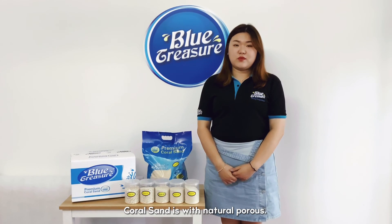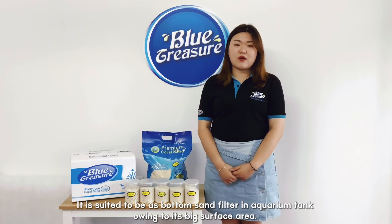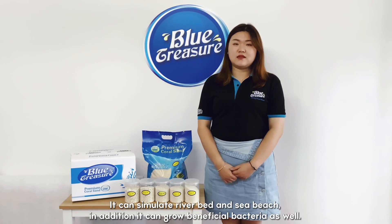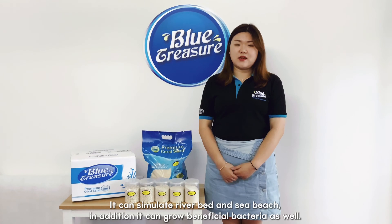CoralSand has a natural porous structure. It is suited to be used as bottom sand, filtered in a current tank, owing to its big surface area. It can simulate riverbed and sea beach. In addition, it can grow beneficial bacteria as well.